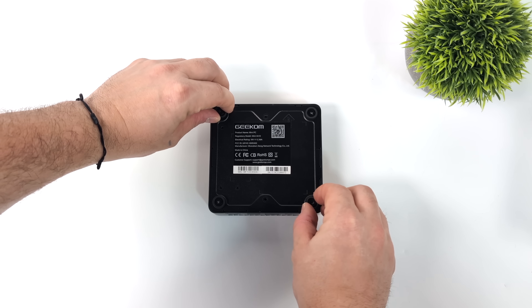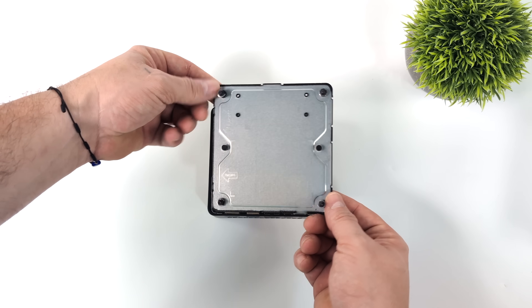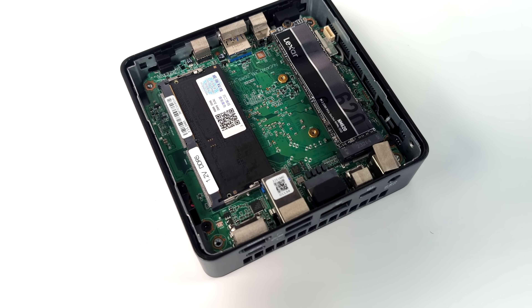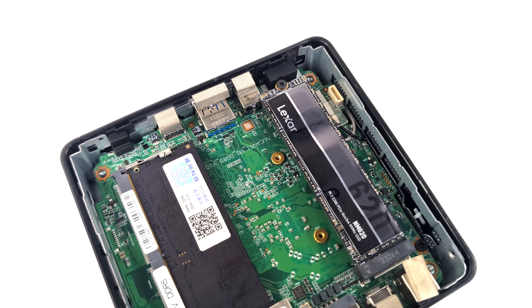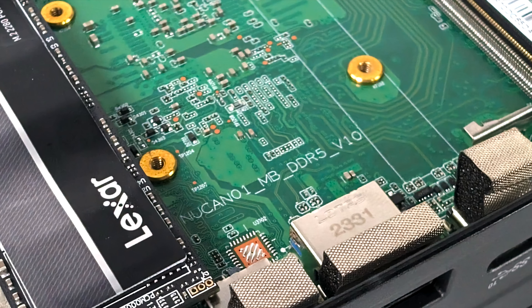Getting to the internals is pretty easy — just four screws on the bottom. There's no extra room for a 2.5 inch drive. We've got a single 2280 M.2 NVMe SSD and a single stick of RAM because the CPU only supports single channel RAM, but it is DDR5 at 4800 mega transfers. It looks like we've got a Lexar 620 NVMe SSD and the RAM is from ADATA. If we get a bit closer, you can see the board says NUC AN01MB DDR5 V10 — a pretty big coincidence given the overall NUC look.